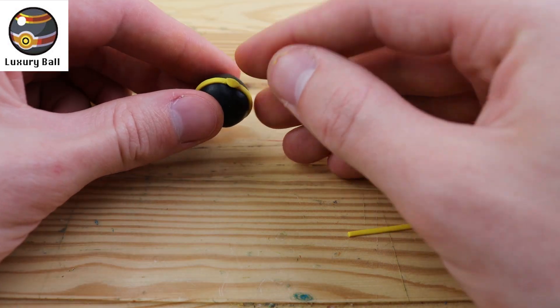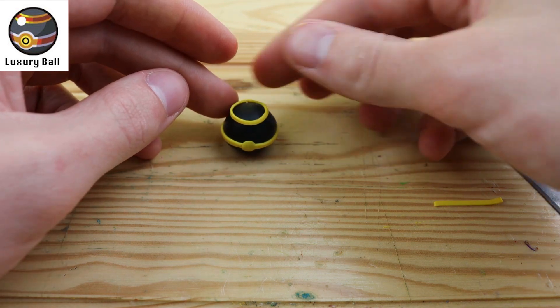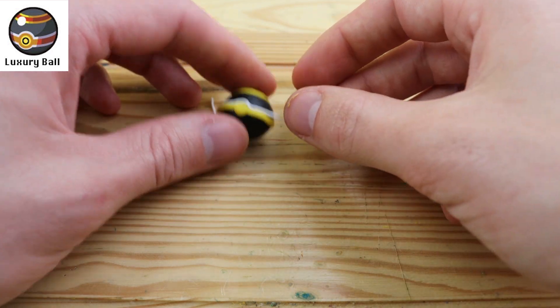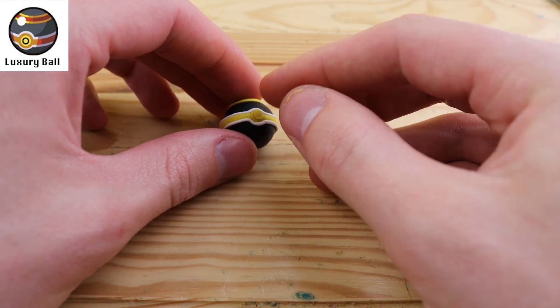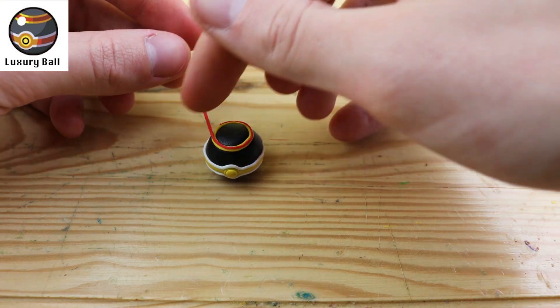Let's move on to another one of my favorites — the Luxury Ball. I really love the design on this Pokeball, it just looks so fancy and expensive. Now this one is very similar to the Friendball where you instantly get friendship, but this one actually makes your Pokemon gain friendship more quickly. So it's sort of the same effect, but a little bit different.